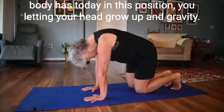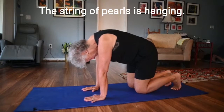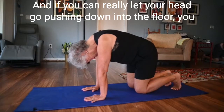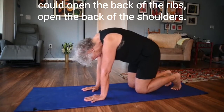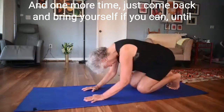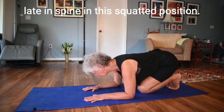In this position you're letting your head drop and gravity then releases all the tightness in your neck. The string of pearls is hanging. If you can really let your head go, pushing down into the floor, you can open the back of the ribs, open the back of the shoulders. One more time, come back and bring yourself if you can into a lengthened spine in this squatted position.